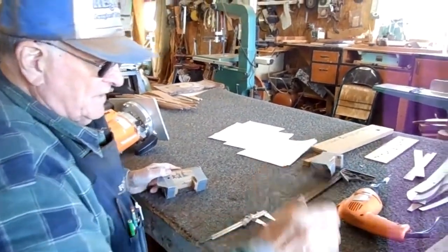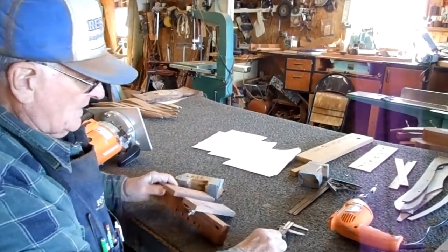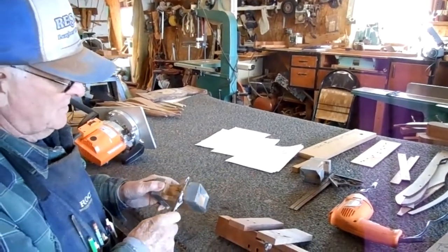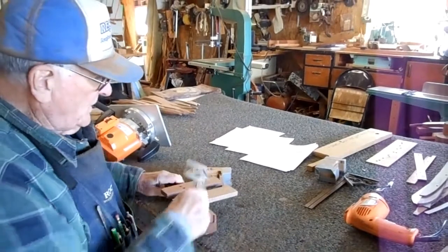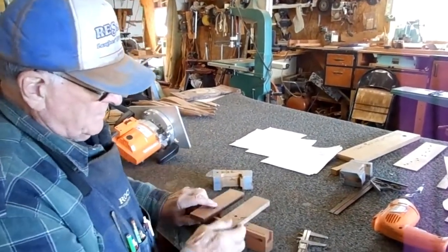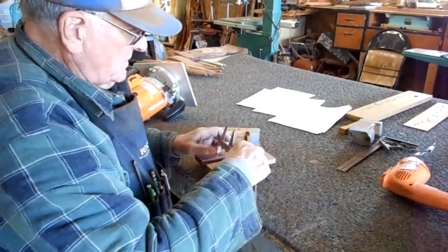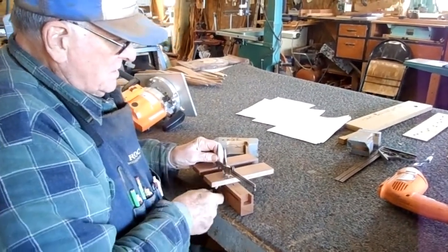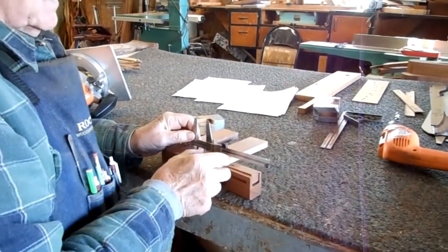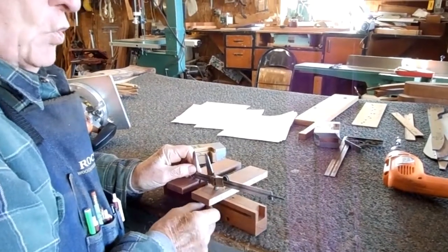Now if you can't do that on a table saw, I have a jig that I've used for years with this method. I measure the tongue on the seat board, and what I do is set my jig — got a little wing nut here — and this jig slides back and forth. I set my jig to that dimension. I'm going fast because it's cold in this shop.